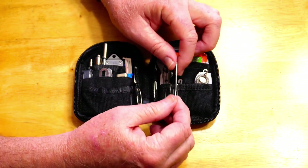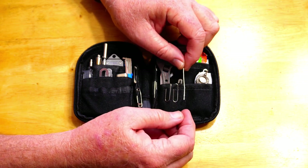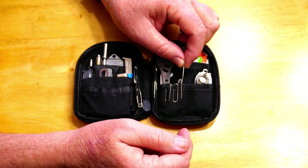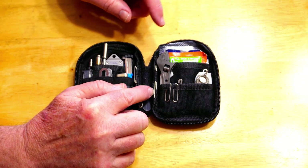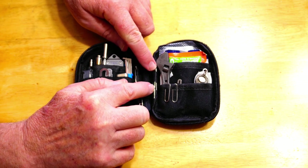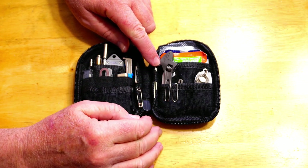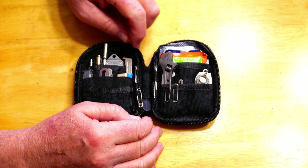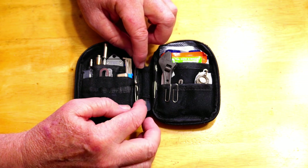I kept putting stitches in and pretty soon I could not push the needle through anymore — I ended up destroying it. So after this video this needle gets tossed. I replaced it with another one, and to prevent that from happening again I put a second, shorter, thinner needle in here so I don't have that problem again.